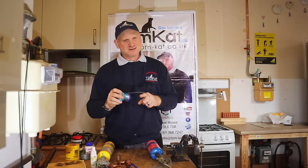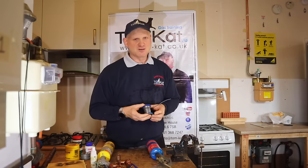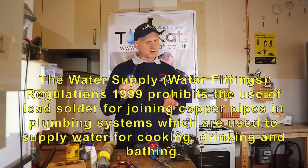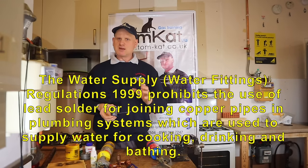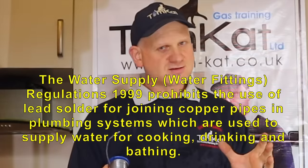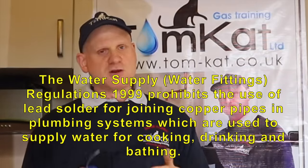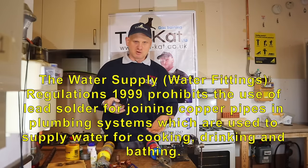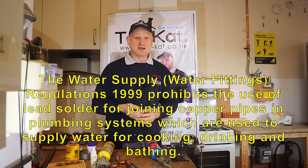Because it contains lead, we cannot use lead solder on potable drinking water — fluid category 1 and 2, hot and cold water. But for everything else — gas, central heating pipes — we can use lead solder. The concern is that lead could dissolve into the water, causing lead poisoning. That's why it's restricted to gas and central heating, not drinking water systems.